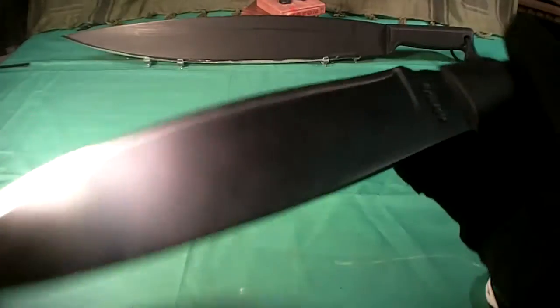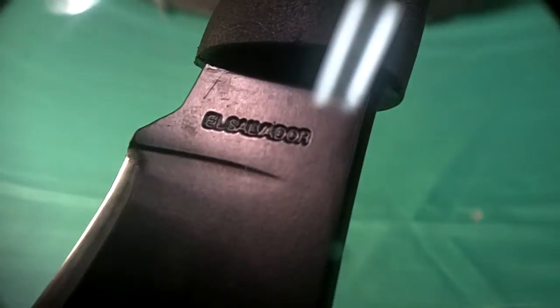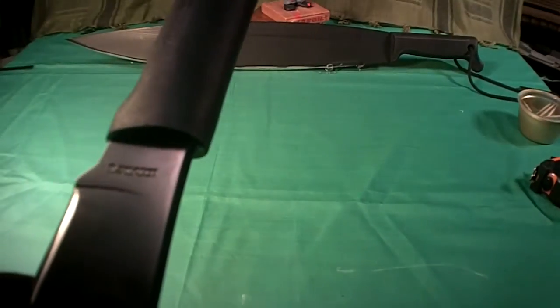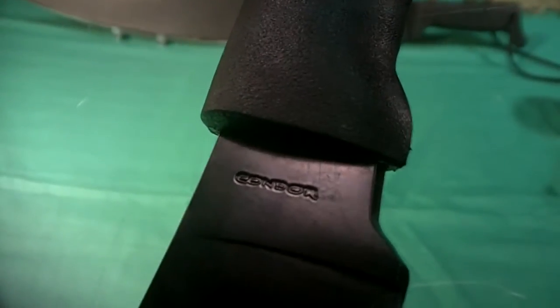On the blade the markings are — let's see it right side up this time. One side says El Salvador, and the other side is stamped Condor.